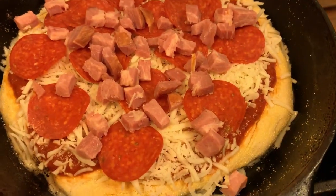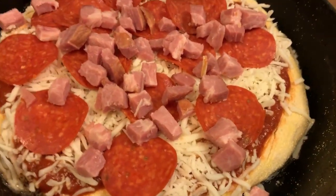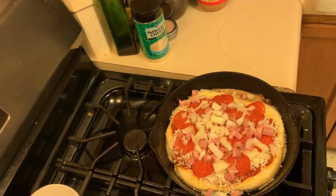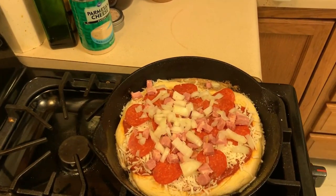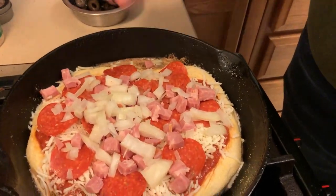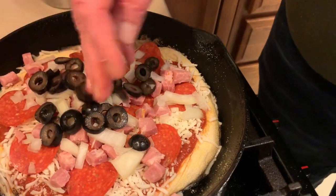Pizza - I want to say the all-American dish, but it's not. The Italians brought something from home and we've just adapted it - definitely adapted it. I don't think a true Italian would want jalapeños or pineapple on it like I enjoy.